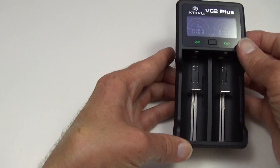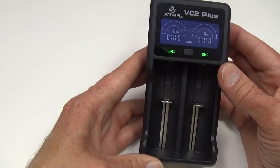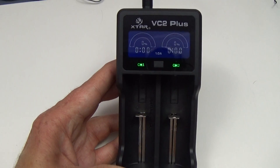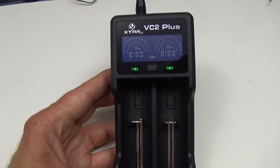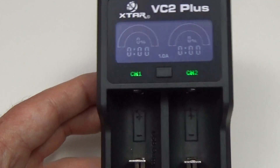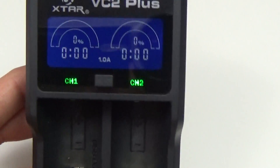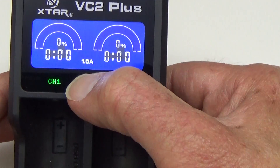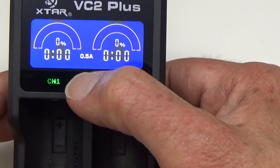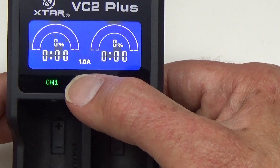I've already taken it out of the box and plugged it in. Unfortunately, the cord is not that long. You can see the display — it has a different type of display than the original VC2. It shows two different slots, channel 1 and channel 2. This button here will toggle between 0.5 and 1 amp, so you can choose your charging current that way.